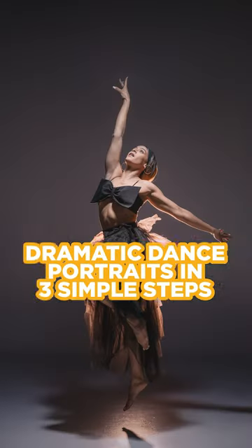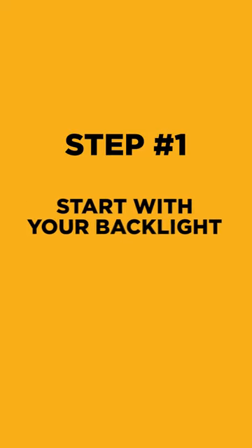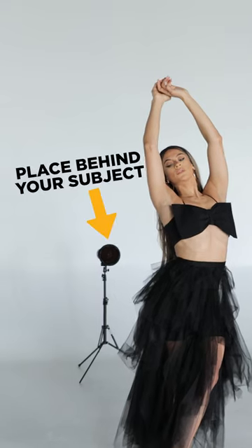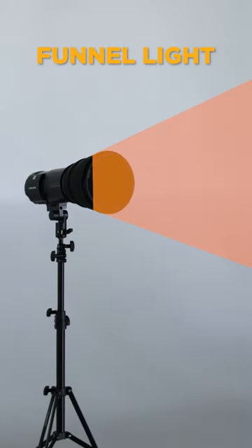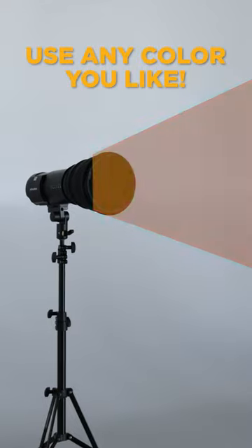Let's create this dramatic dance portrait in three simple steps. Step 1, let's start with the backlight. Place your flash behind your subject. I'm adding the Reflector XL paired with a grid as well as the CTO Dome Gel to funnel light forward and also to color that light orange. But here you can use whatever color you'd like.